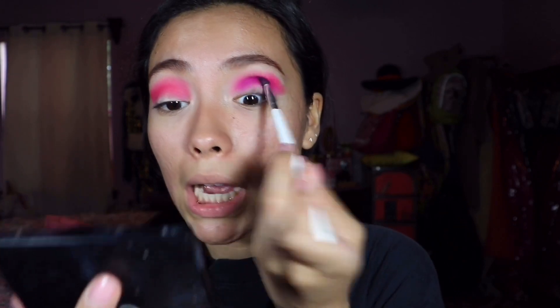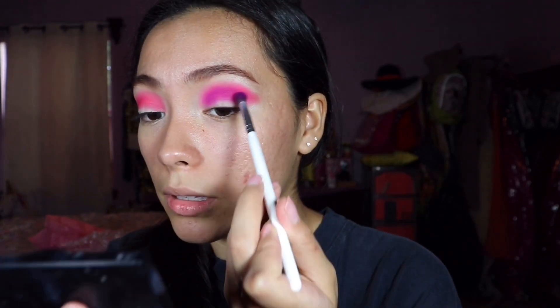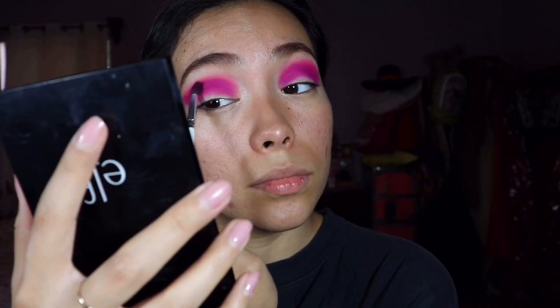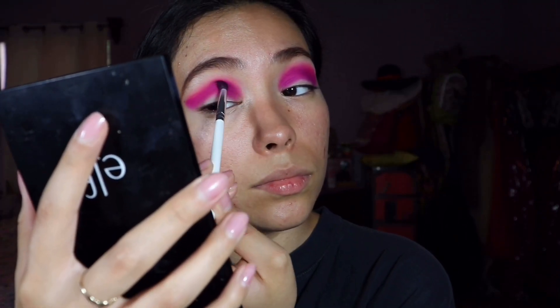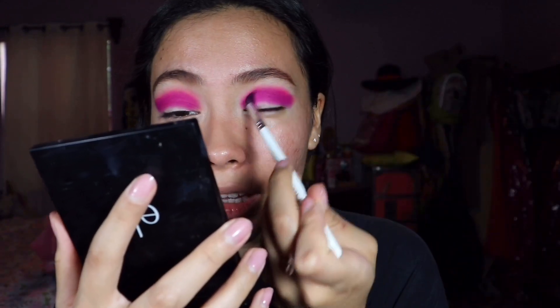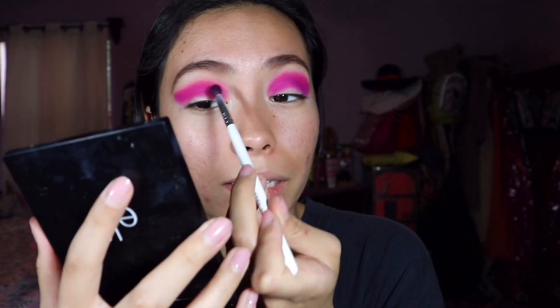Wow, I'm not gonna lie — these colors, they really are nice and neon. I am really loving this color. I don't know, maybe you just needed that really good blend.